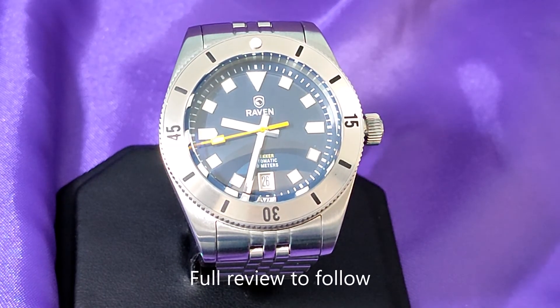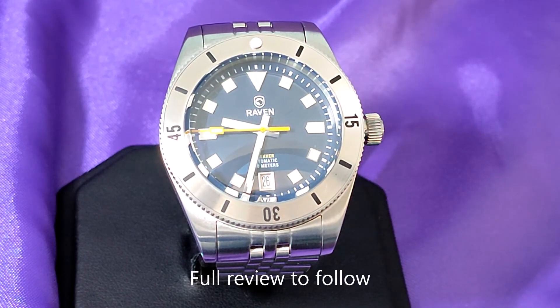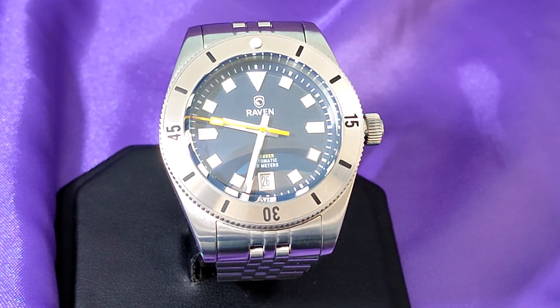Only just arrived is my Raven Trekker 39. I bought it from a watch buddy who had acquired it a few months ago, and I fell in love with its aesthetics as soon as he showed me the pictures. Fortunately, he needed to sell it to help fund another purchase. And that's where I stepped in.